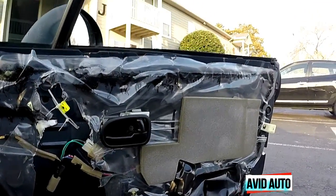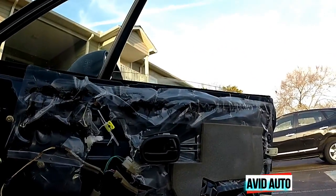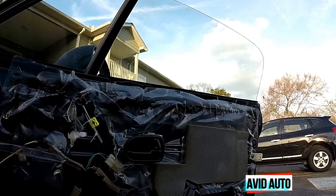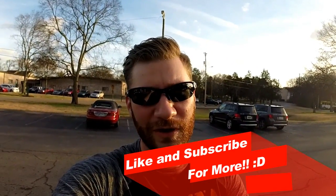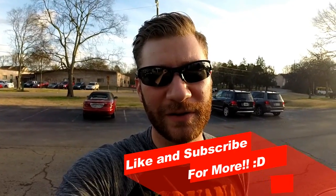Look at that — goes all the way down and back up. Problem solved! Thanks for watching this quick short video. Like and subscribe — there's going to be a lot more stuff coming up over the next few months. Thanks for watching.